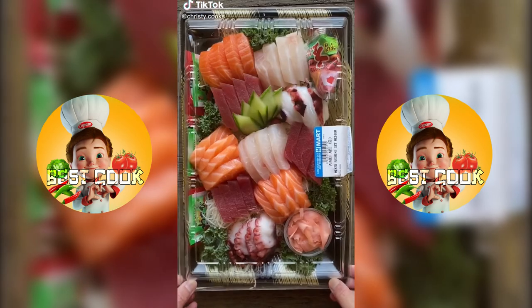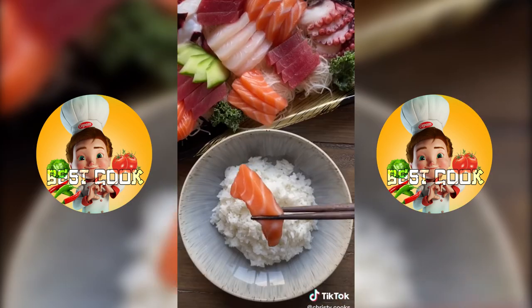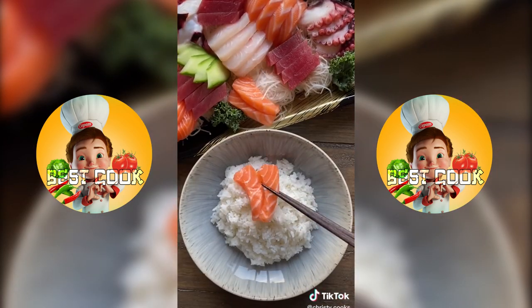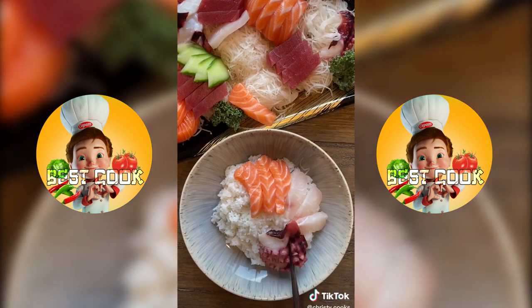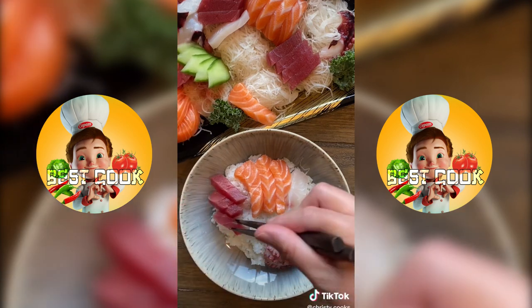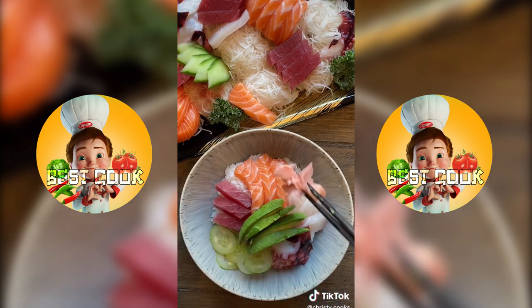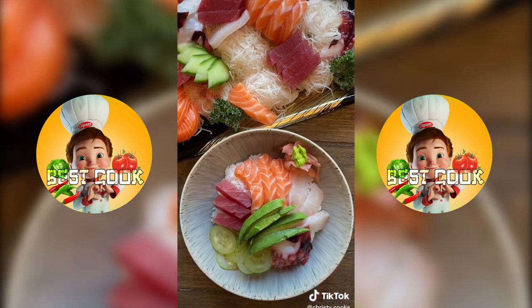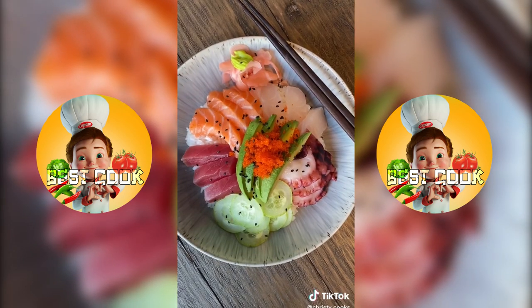I picked up this sushi platter from H-Mart for $45. There's enough sashimi-grade sushi to make 4 chirashi bowls, which can cost about $20 to $25 each at a restaurant. The platter comes with slices of salmon, tilapia, octopus, and tuna. I made sushi rice at home and then added the sashimi, thin slices of cucumber, avocado, some ginger, and you can't leave out the masago. My favorite way to eat this is just with soy sauce and wasabi.